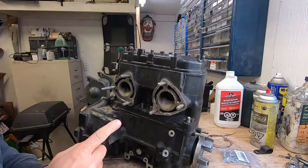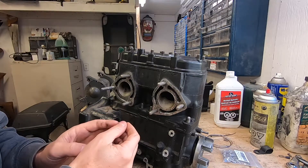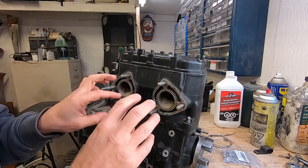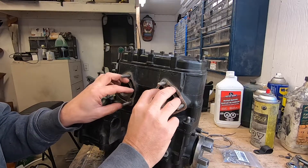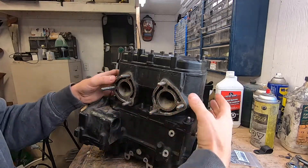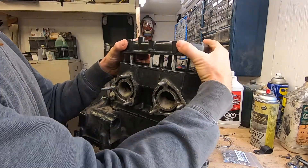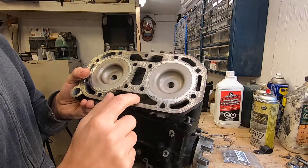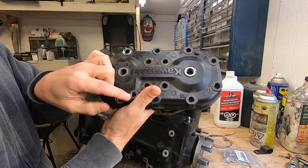On this particular engine, as well as many other watercraft engines, the cooling water enters the cooling system through a fitting in the exhaust manifold. It then travels through cooling jackets in the exhaust manifold, through jackets around the exhaust ports, in through cooling jackets around the cylinders, cooling the cylinders, and then into the water jackets in the cylinder head before exiting the cylinder head through another fitting.